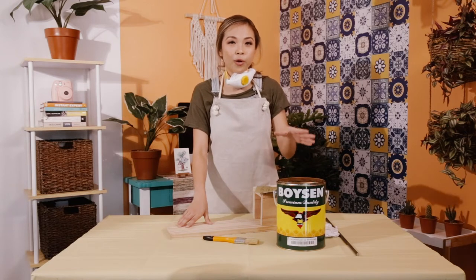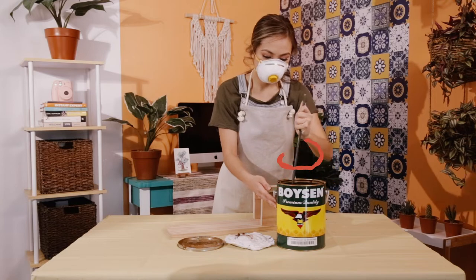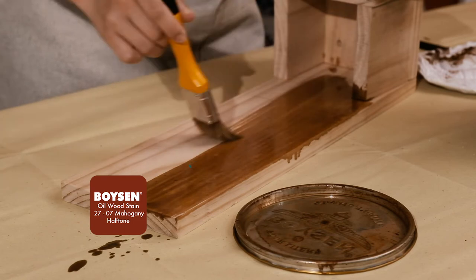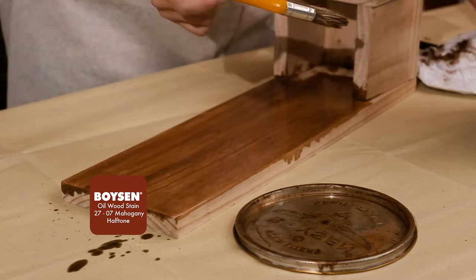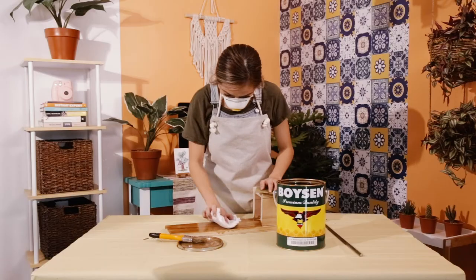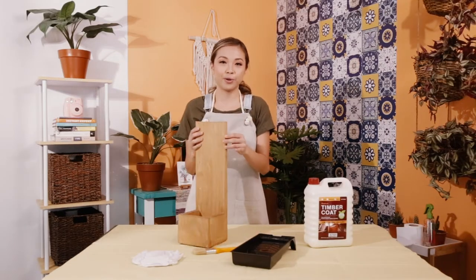Now what I'm gonna do is stain it. I'm using the Boysen oil wood stain in mahogany. Before you use it, you have to stir it thoroughly. While you're applying it, if you notice there are certain patches that are a little darker or uneven, all you have to do to even it out is take a rag and wipe it. When you're done staining, remember to leave it for eight hours.